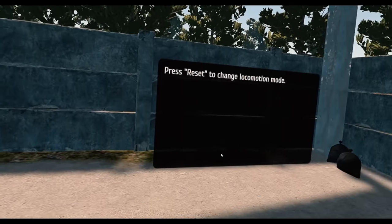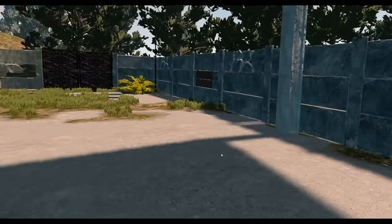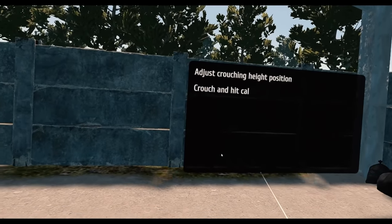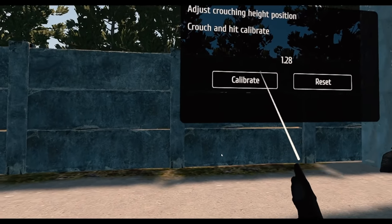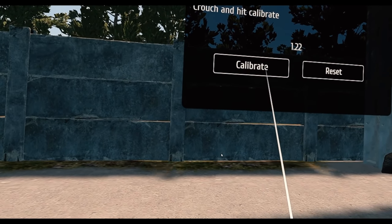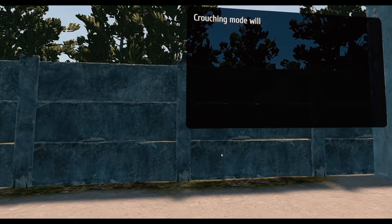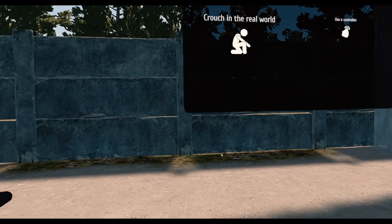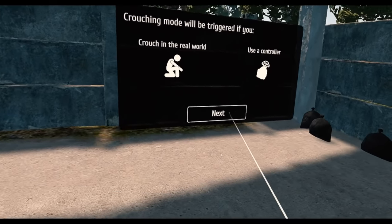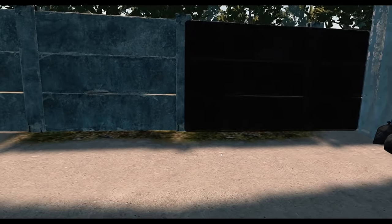Press reset to change locomotion mode, press close to proceed. Adjust crouching eye position — crouch and hit calibrate. I did this today specifically because... whoa, I hurt my back. Crouching mode will be triggered if you're crouching in the real world or using a controller. Why did it make me crouch if I'm going to be allowed to use a controller?